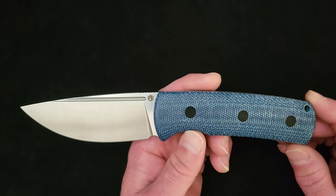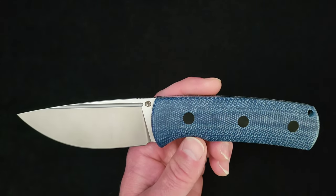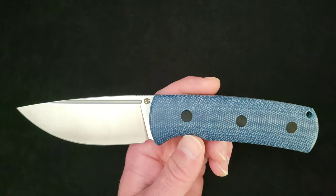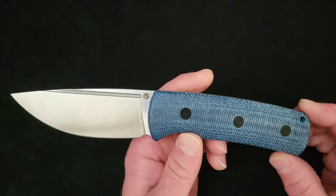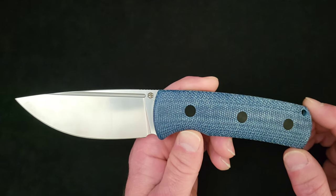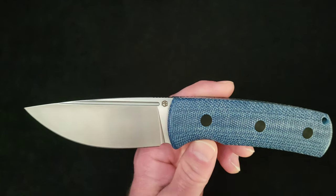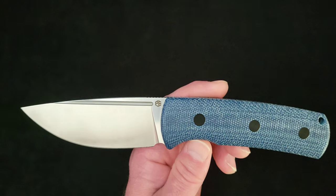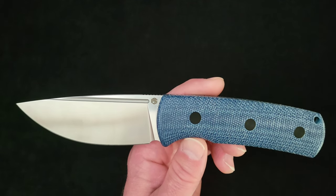What we've got here is the brand new Petrified Fish Beluga fixed blade — the fixed blade version of the extremely popular Beluga front flipper folder. I have always, from the very first time I saw it, loved that design. I never bought one because it's a front flipper, and front flippers are for nose pickers. So I was really excited to see the Beluga drop point blade design get into a fixed blade. It's a very well made, finely designed fixed blade offering from Petrified Fish.